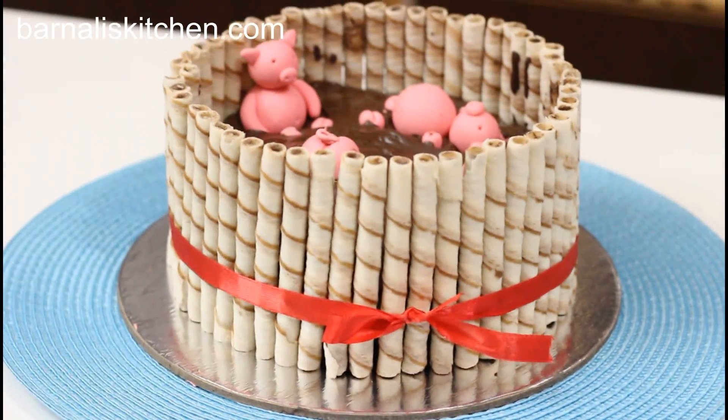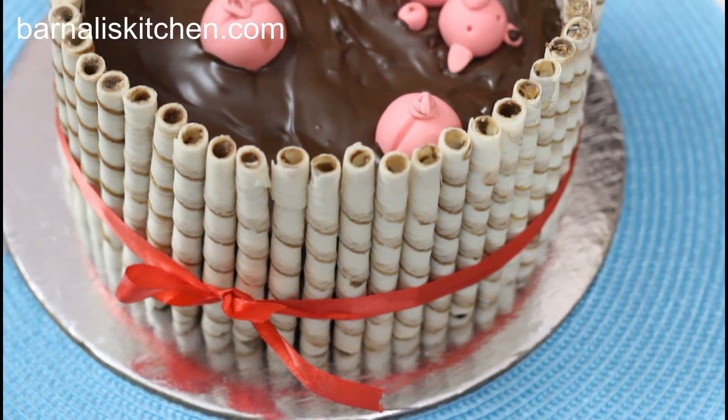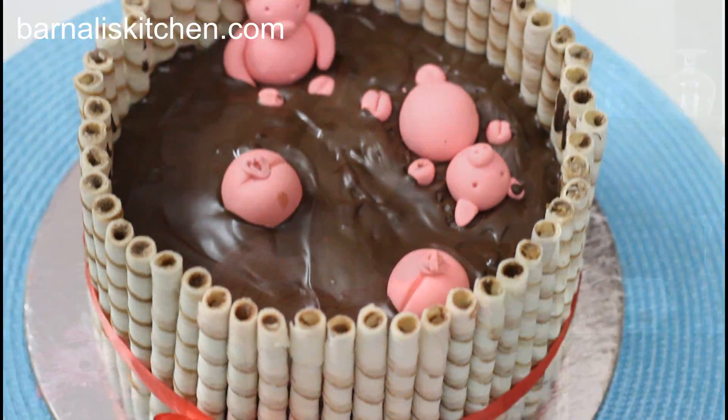Hi guys, I am Banami and welcome to banaliskitchen.com. Today we are going to make pigs in a mud cake. It is a very beautiful cake and fun to make. So let's start with how to make it.